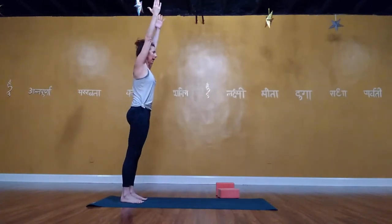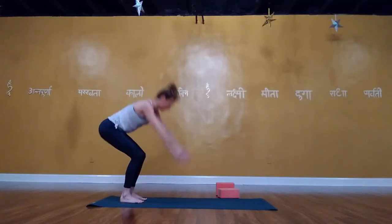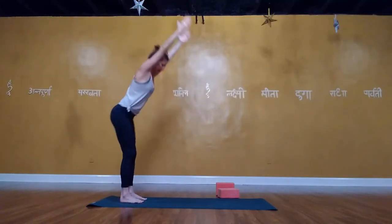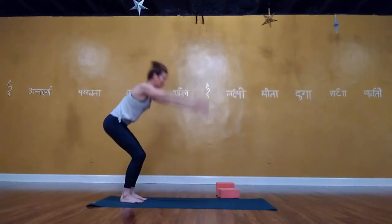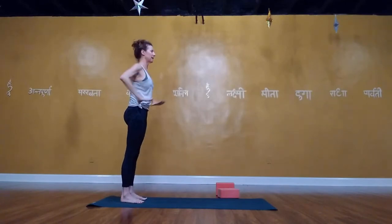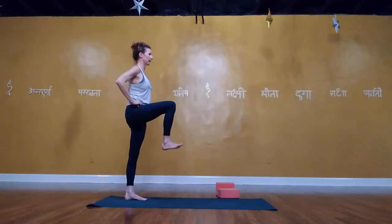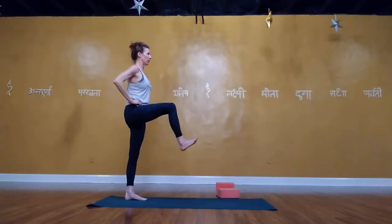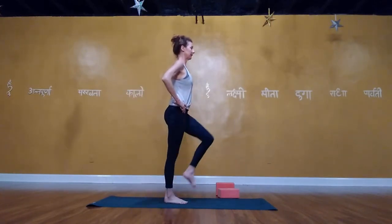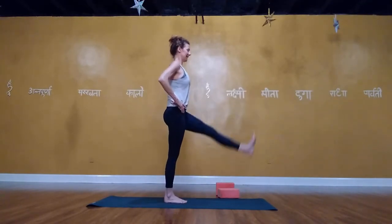Walk your hands back towards your feet and sit into a happy squat — let the head hang, knees bent, torso on thighs, hips hinging back. Then sit back, reach the arms forward, rise all the way up maintaining that long spine. Rise on the balls of your feet, hug the legs together, engage the glutes, draw the ribs in, lower the heels, bend the knees, hinge back, tap the hands, rise back up. Continue this series — lifting heels, lowering, bending, hinging, tapping, rising — for several rounds.